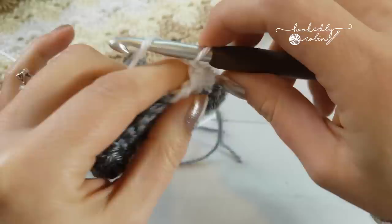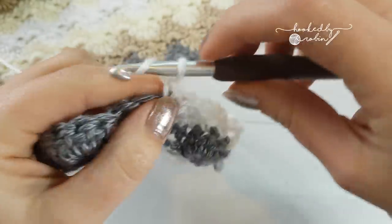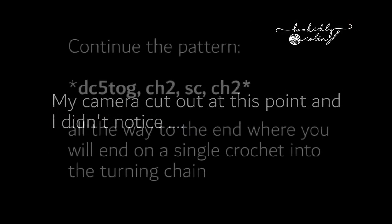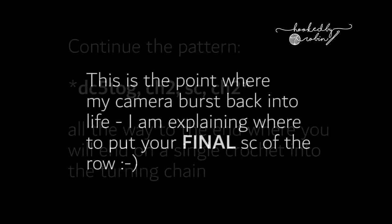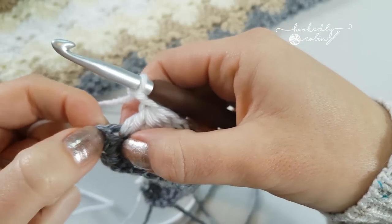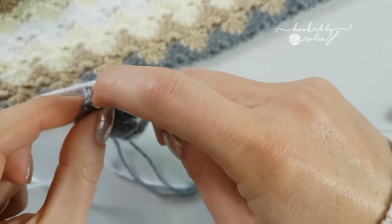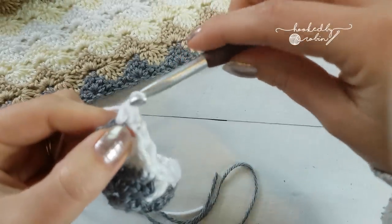Chain 2, single crochet into the next stitch, chain 2, double crochet 5 together. Those chains right from the very beginning over here - sometimes they're a little bit tricky to see - but right in your turning chain, the chains you skipped right in the beginning, I'm going to pop a single crochet in there.